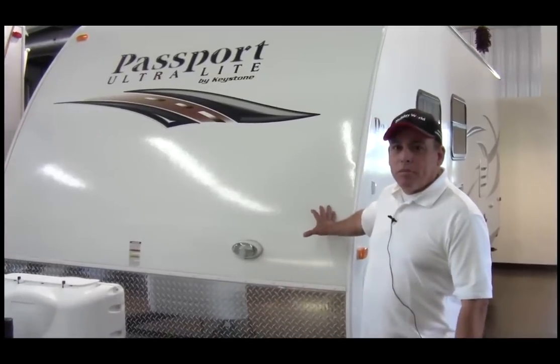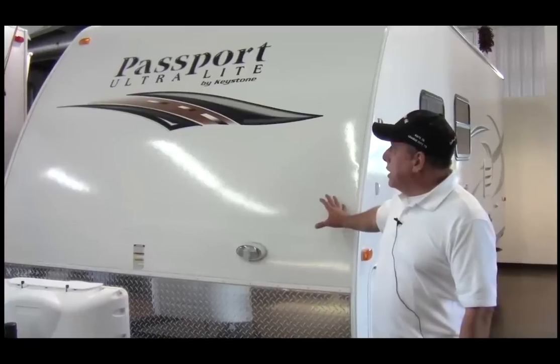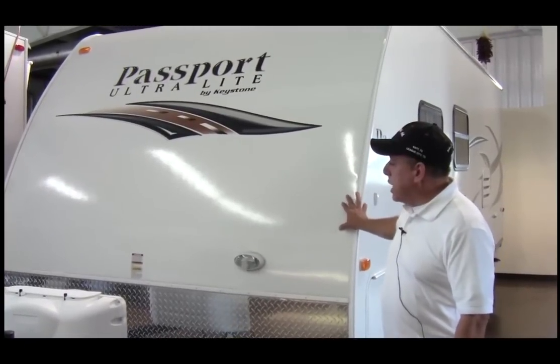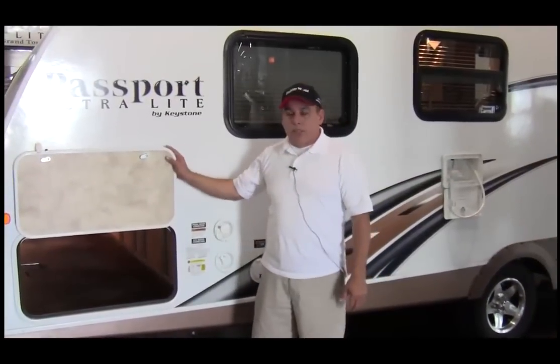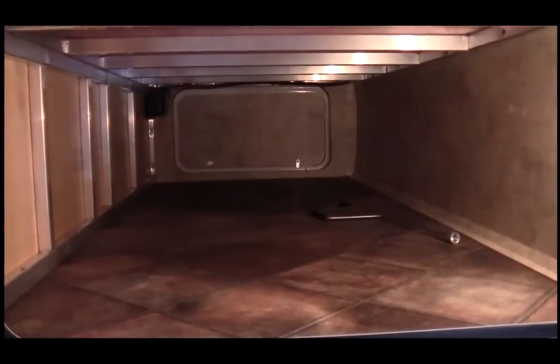This is our model 195 RB and it has an aerodynamic front, also has a diamond plate rock guard. This passenger storage area, as you can see, goes from one side of the trailer to the other side.